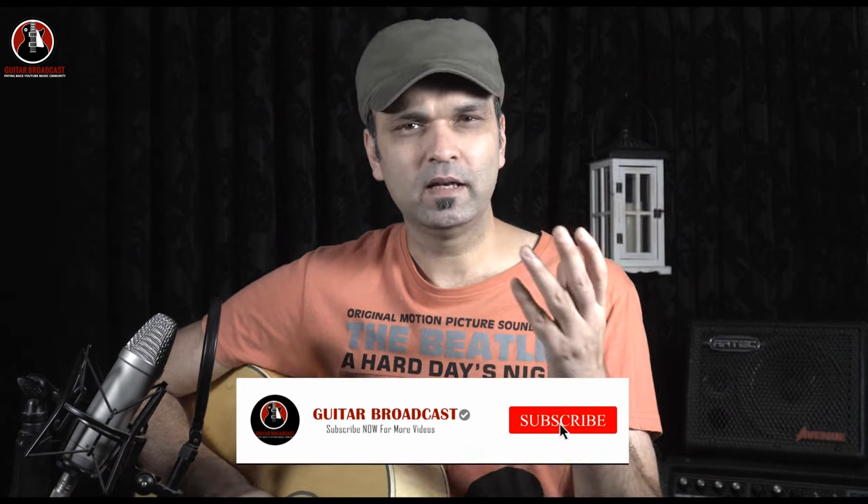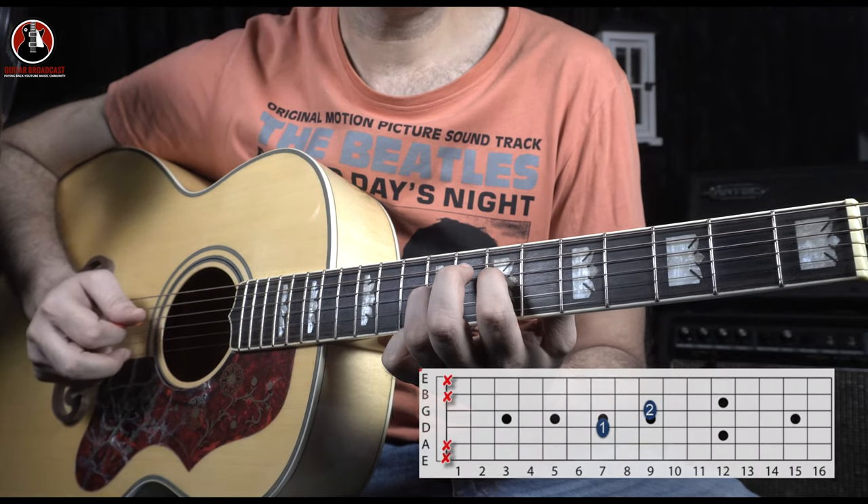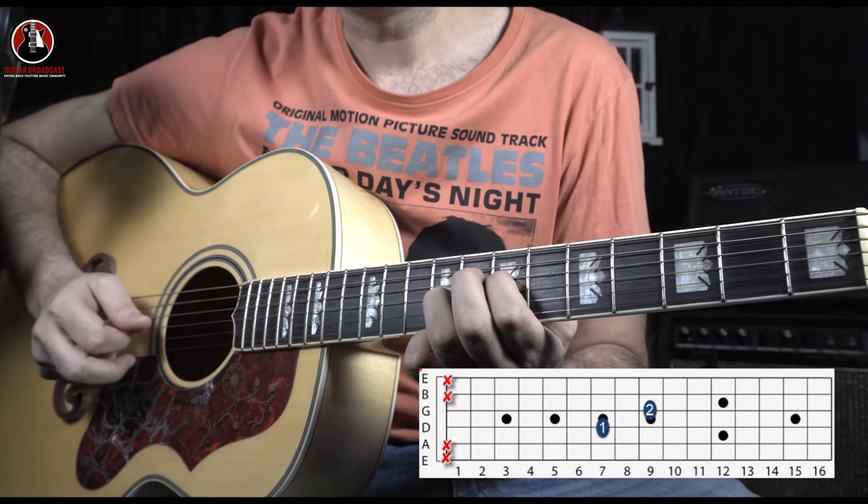The song has two parts: one is the picking part and one is the chord part. Let's start with the picking part. It starts with the 7th fret on the D string and 9th fret on the G string. These two strokes: